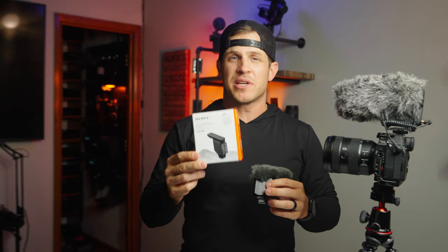Recently I purchased the ECM-B10 Sony shotgun microphone. This is the Rode VideoMic Pro Plus — you can see them side by side. I wanted something a little bit more compact, just easy like a running gun shotgun microphone — no cords, no battery. All the features really intrigued me with this microphone, so today's video is all about just testing it out as a vlogging microphone.